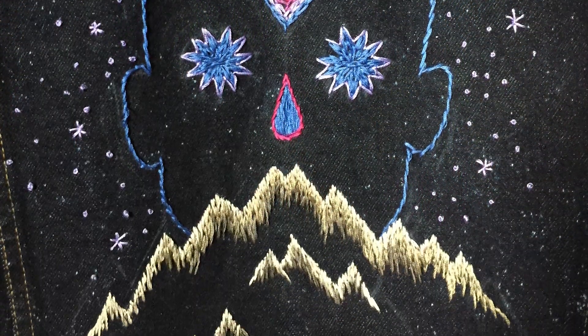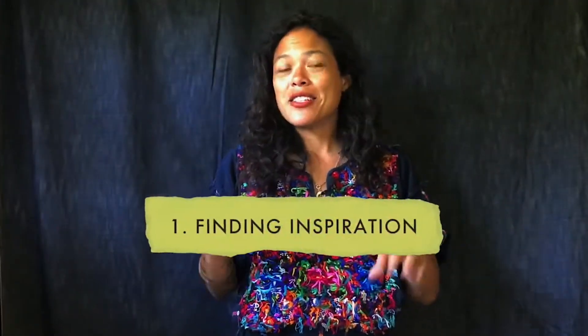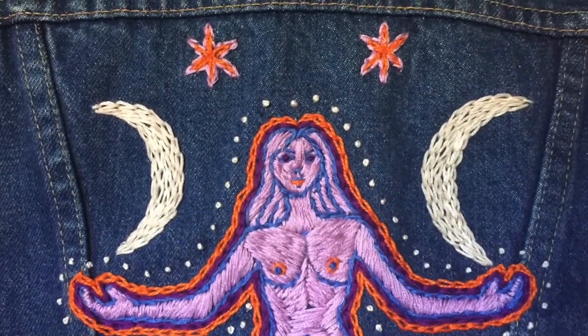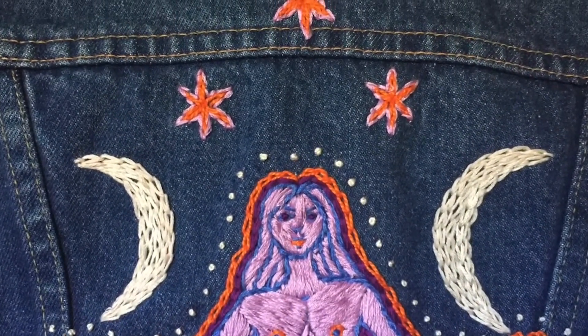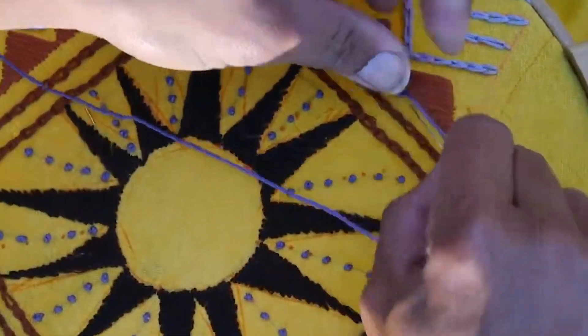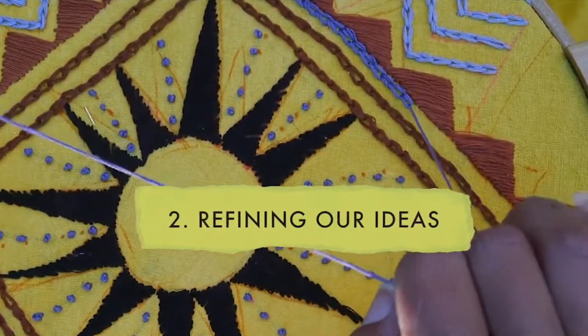We'll start by exploring new ways of finding inspiration from both within ourselves and in the world around us, and maybe even reframe our mindset around what art means to us. We'll then refine these ideas into a singular form, all the while playing with the different ways in which a single stitch can be expressed.